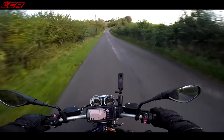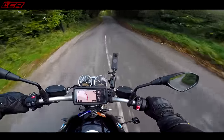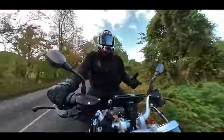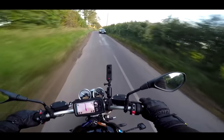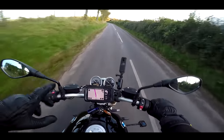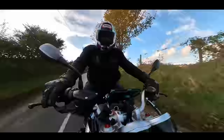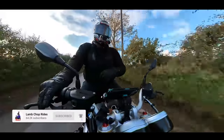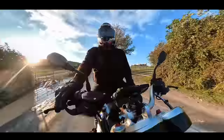Thanks for watching, as always. Really looking forward to getting the mitts on the new RSV4 in the next couple of weeks — a bit of a change-up from the R9T to the latest Aprilia RSV4 1100 factory. Also, the Hypermotard will be back very soon — there'll be an episode of that coming, a collaboration with another channel working on the engine. More on that when that episode drops. Boom! Thanks for watching, and I'll see you on the next video. Cheers, guys.